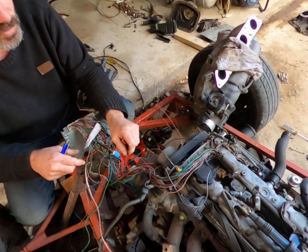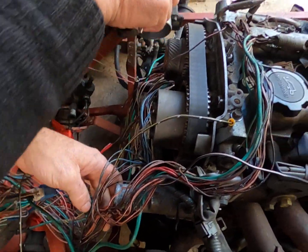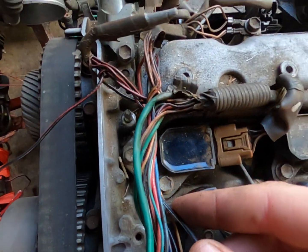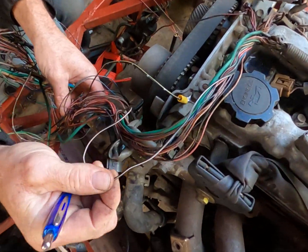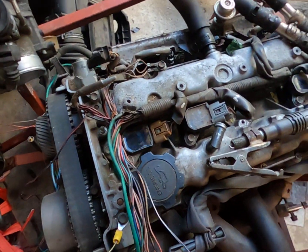The last thing we needed to do was find the wire that goes to one side of each fuel injector and put 12 volts on that. It's this wire here — black with a white trace on it. You can follow it through; it goes to every injector.